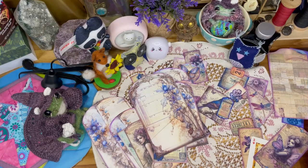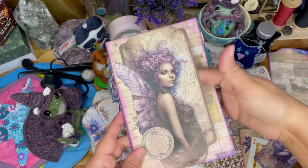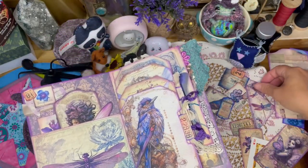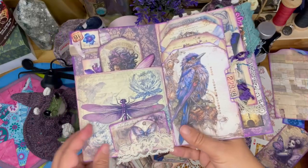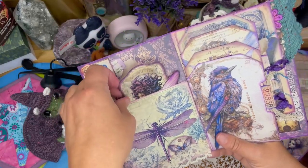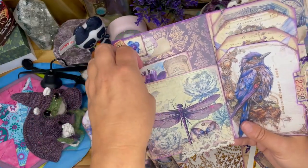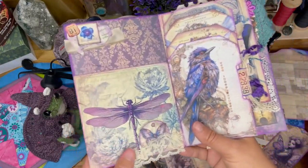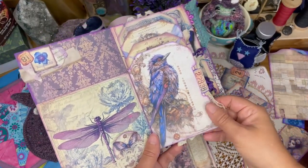Now let's get into the main body of the folio. There is a front pocket, and when you flip it open, this is actually a little tuck spot — I forgot to tuck that little card in there, I wondered why it was loose. There is a large pocket here. Look at that gorgeous fairy and these beautiful flowers. I just love these — they're all from Rickety Snippets. I love Sally's style.